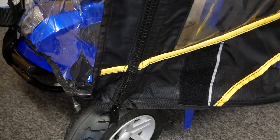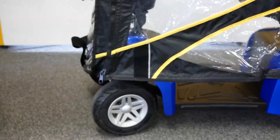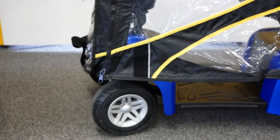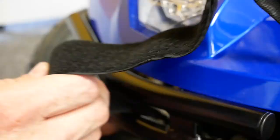If the canopy is touching the front wheels, you'll need to loosen the quick release clamps. Then pull the canopy frame away from the back of the seat until the canopy clears the front wheels. Retighten the quick release clamps. Wrap the velcro strap around the bumper and secure it back on itself.